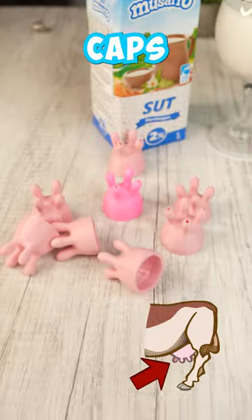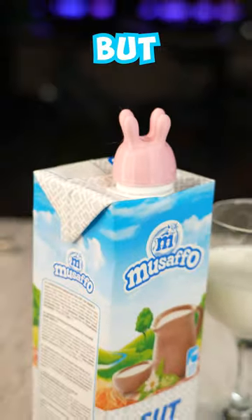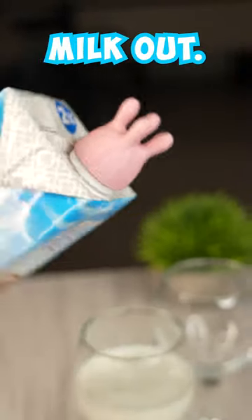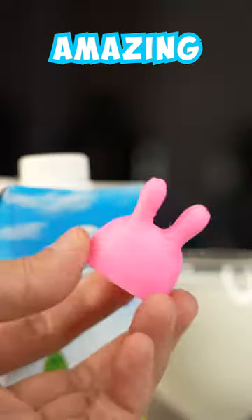I made these oddly looking cow lover caps for your milk bottles — it just goes on the cap of your milk bottle, but it doesn't have any holes to let the milk out. I know what you guys are thinking: let me 3D print one with holes so you can see the amazing effect.